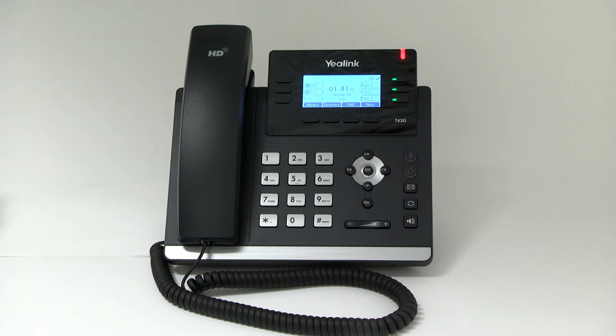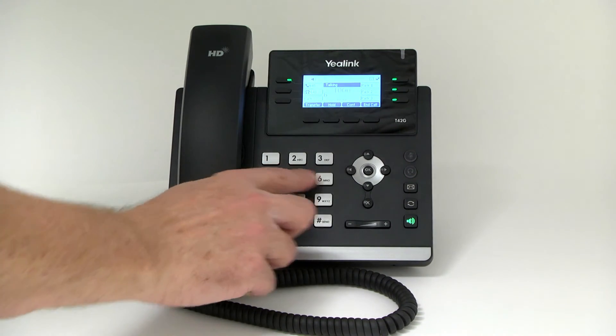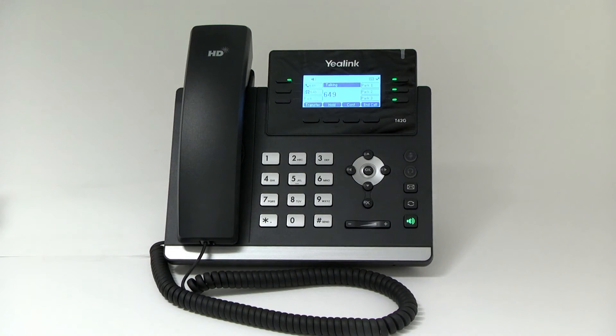Voicemail. When you have new voice messages, the message key LED will light up. To listen to your voice messages, press the message key and enter the password. You may also check your voicemail by dialing 1000 to access the voicemail system at any time.